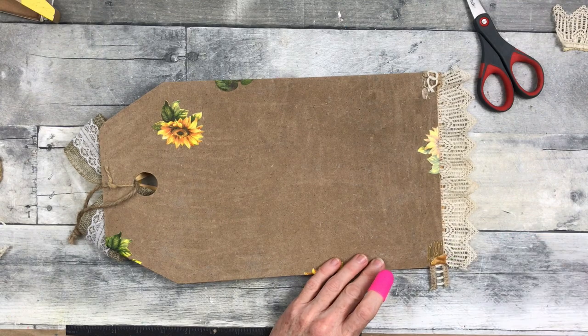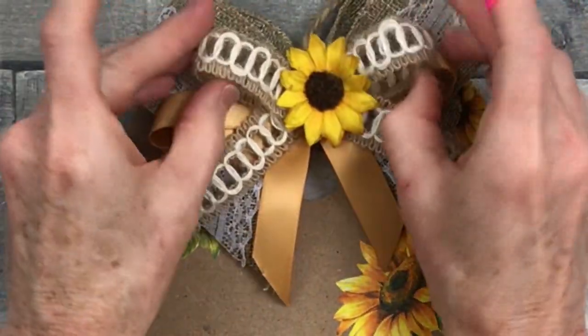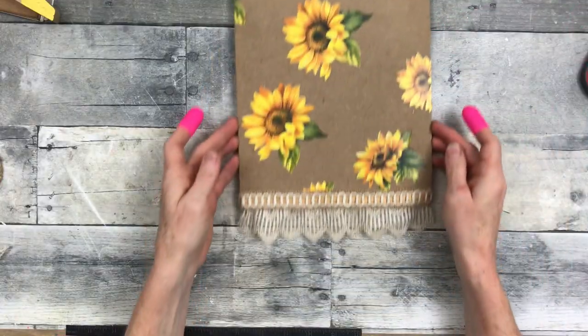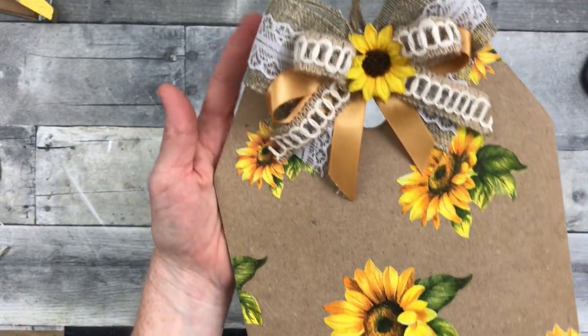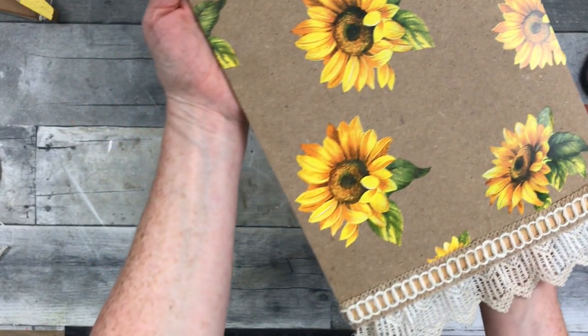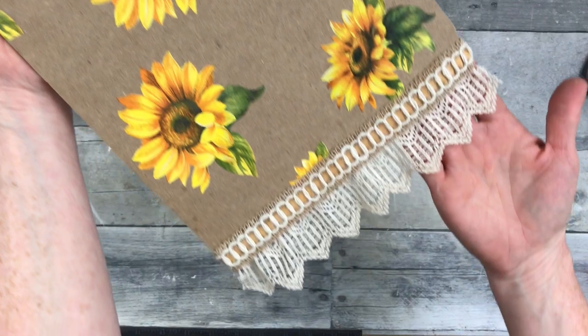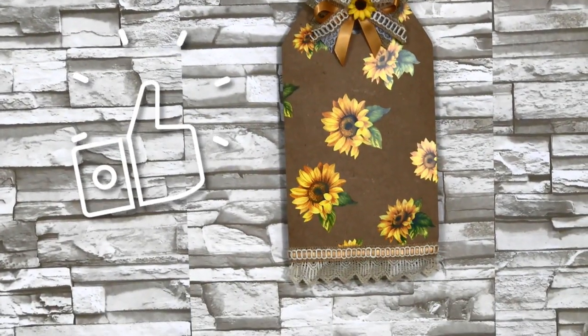It's storming outside if y'all hear that thunder! Then we're just going to turn it over and do a little fluffing because we mashed the bow. And there's our pretty little cottage sunflower tag sign. I hope you like this one — pretty simple to do. Here it is hanging up so you can see how it looks.